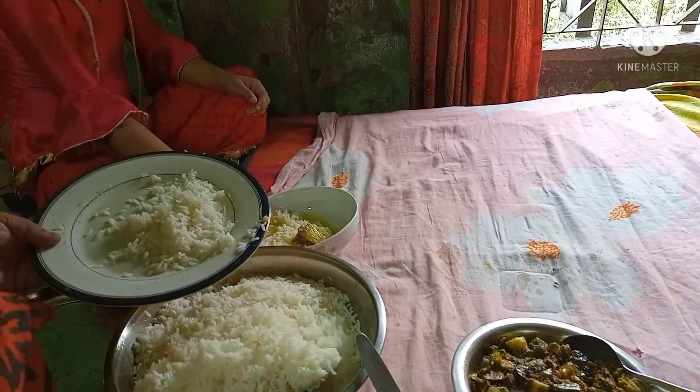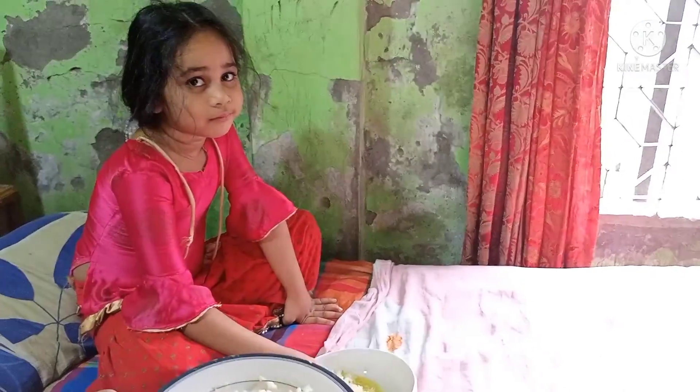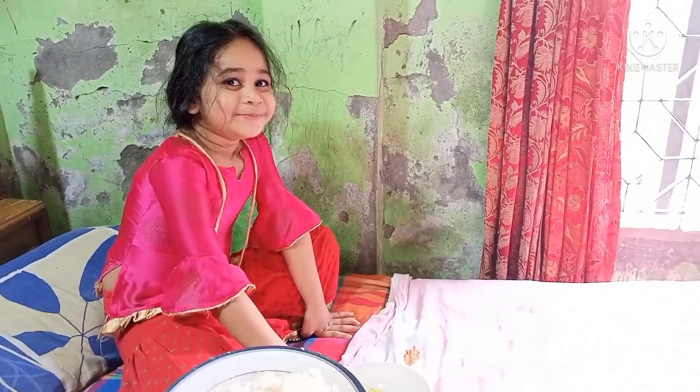I'm going to put my food on my way. I will share with my friends.